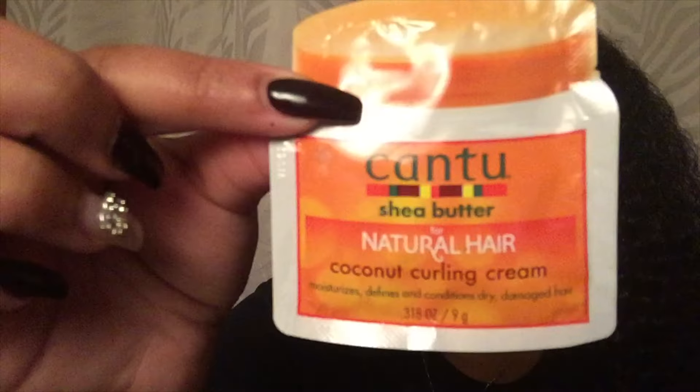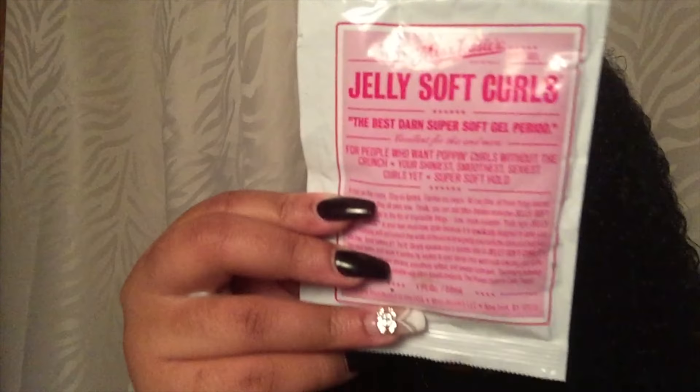I'm just going to detangle a little bit. I did wash my hair before I made this video and I let it air dry about 50%. My next product is going to be the coconut curling cream from Cantu — that's my moisturizer. Then I'm going to use the jelly soft curls, I'll put the name in the description box, and it's going to act like a mousse to help my flat twists stay without giving crunch.